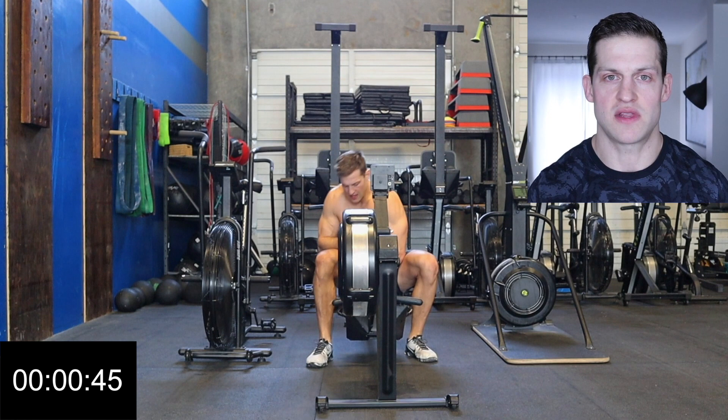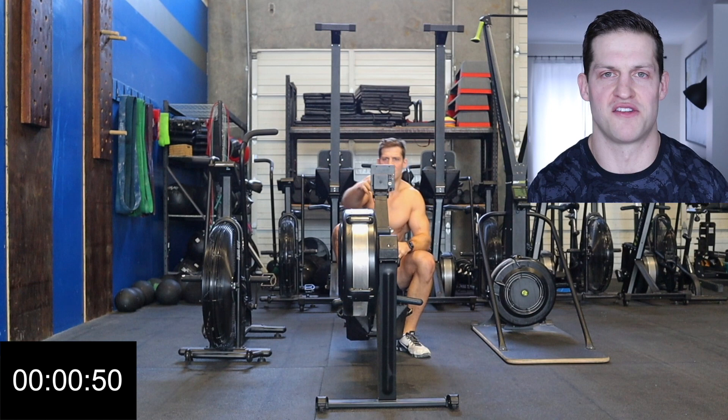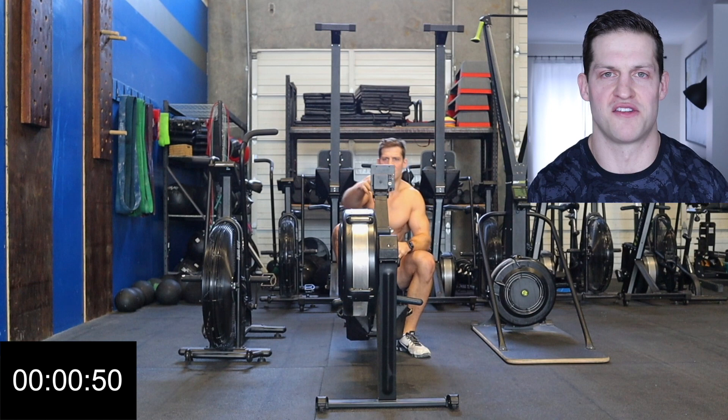By the looks of it, this is a pretty brutal, very cardio-based workout. I feel like I'm in pretty good shape, so I'll give it my best shot and see how it goes. Anyways, I hope you guys enjoy this video and enjoy the workout — I'll see you afterwards.